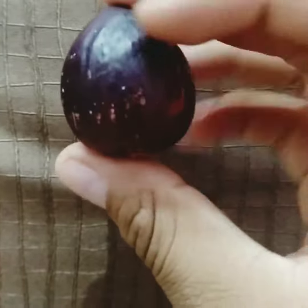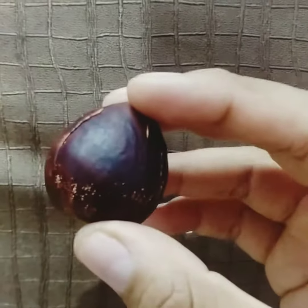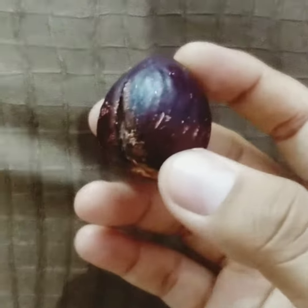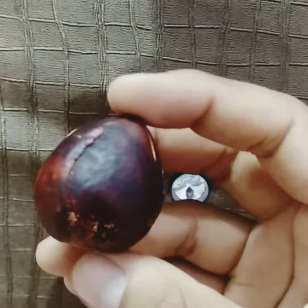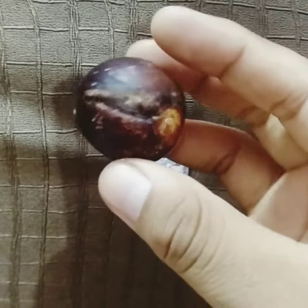Now I have this avocado seed. Originally this tree is from India — we will see if we can plant it. In ideal conditions, this tree needs a moderate temperature of 60 to 85 Fahrenheit, roughly 20 to 30 degrees Celsius, and high humidity, almost 80%. Originally this tree is from Mexico, so we will see whether we can manage to grow a tree from this seed.